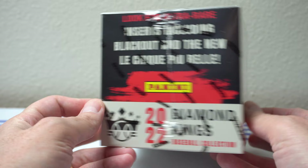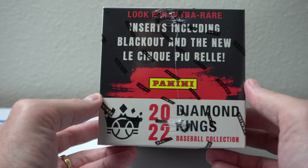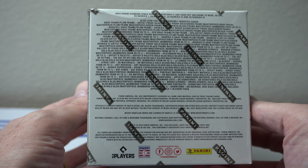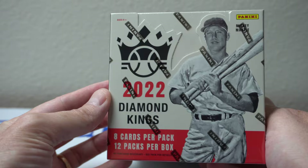So look for ultra rare inserts, including Blackout and the new Le Cinq Peu Bell — I'm not sure what that is. Here's some of the odds. Find two gray frame and one plum frame parallel per box on average. That's cool. Let's hope that we get something cool here.